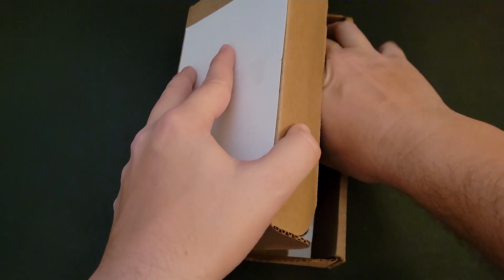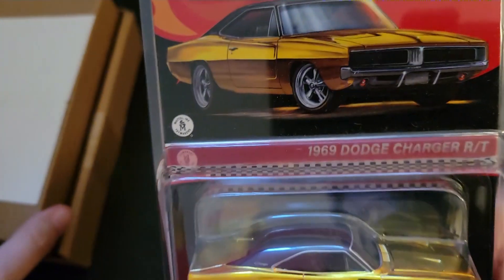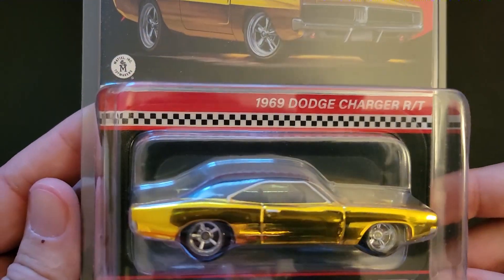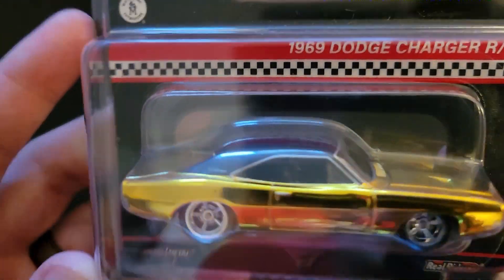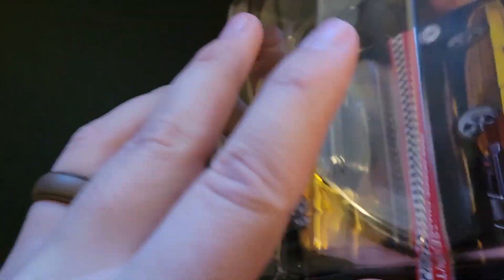What is in this box? This one is the 1969 Dodge Charger RT in gold. This kind of matches the dirty blonde 55 gasser, so now we've got a Mopar to add to the gold collection. This thing is sweet and it's not numbered.